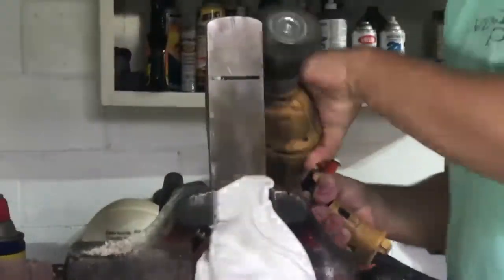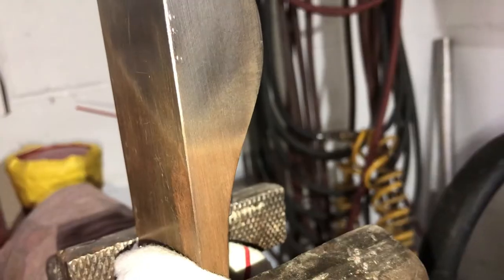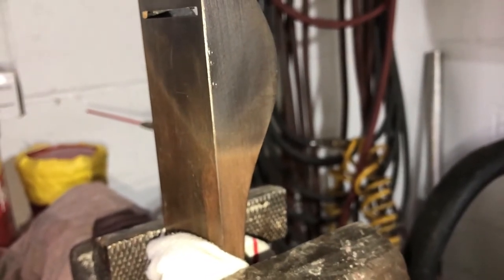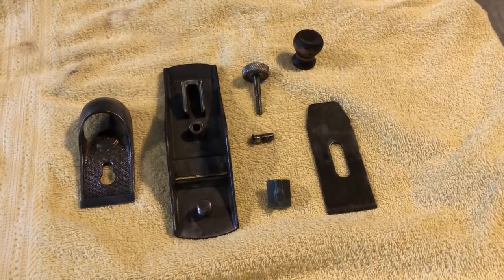Moving on to the metal pieces — what I'm going to do now is hit all the metal with a wire brush. This is going to remove all of the rust and other dirt still stuck on the metal. It's kind of hard to see on camera, but you can see right here there's a very clear cut line where the rust stops because the wire wheel was able to remove all of it. Here's where the pieces are at right now, with all the paint and rust removed.